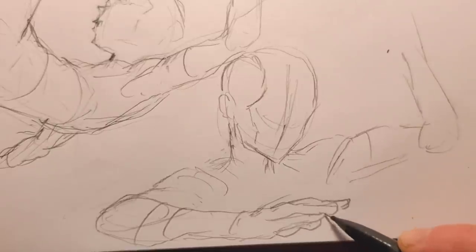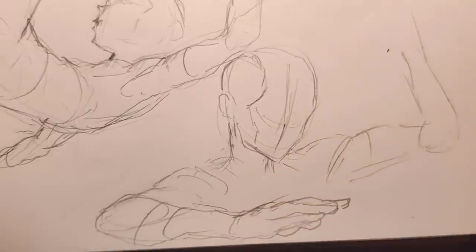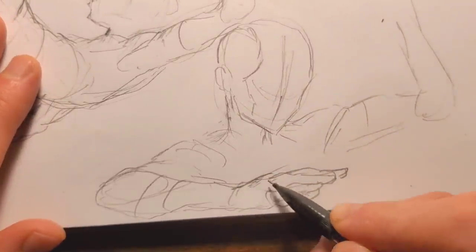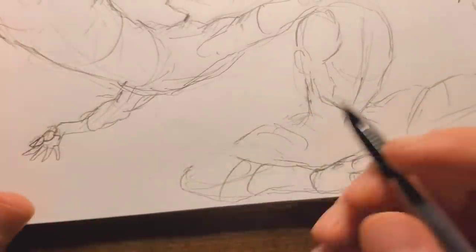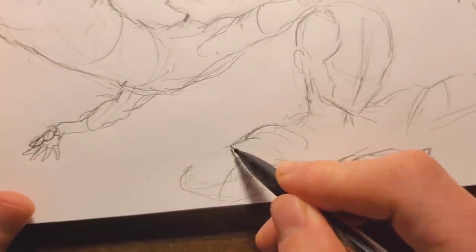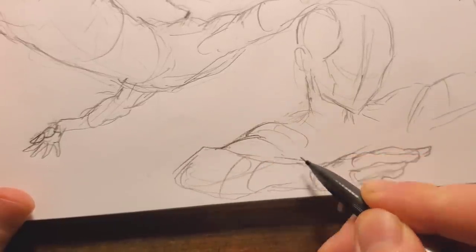Almost like a karate hand with the thumb on the other side. Yeah, I'll call that good enough. There's the finger lines — doing a little bit of foreshortening there. That's kind of what I meant by flexing my mind, trying to really get that stuff in my mind.